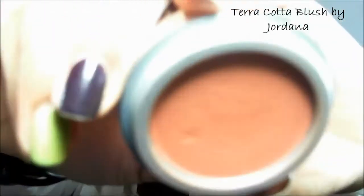I'm going to add some more mascara. Now we're going to add a little blush — I'm using the Terracotta Blush by Jordana, which is really good and really cheap. You can find it at Kmart or wherever they sell Jordana products. I'll apply that with an angled brush.